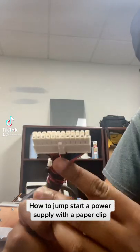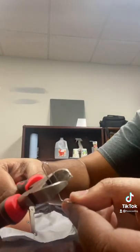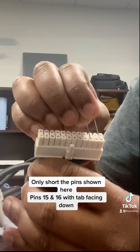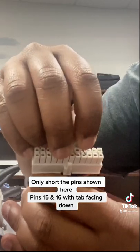How to jump start a power supply with a paper clip. Only short the pins shown here — pins 15 and 16 with tab facing down.